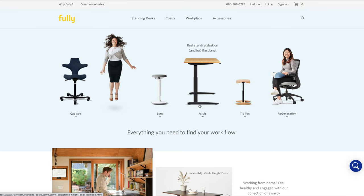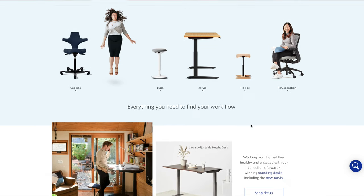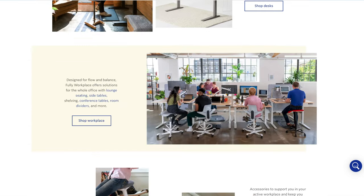Now, if you're interested in other high quality work from home furniture, make sure to go check out Fully.com. They have everything from standing desks to standing mats — so many different furniture pieces that are really promoting a healthy lifestyle, and I can't recommend them enough.